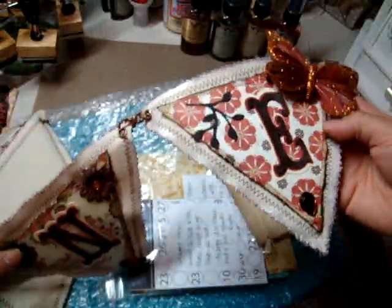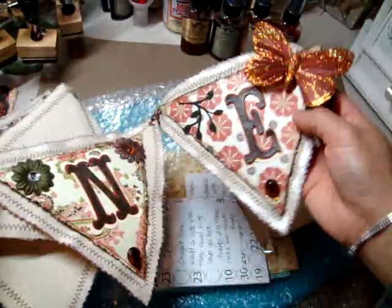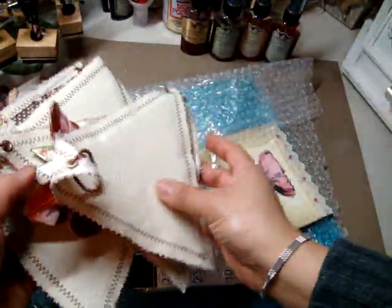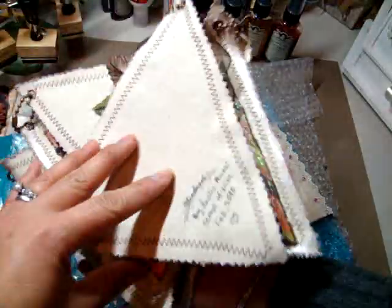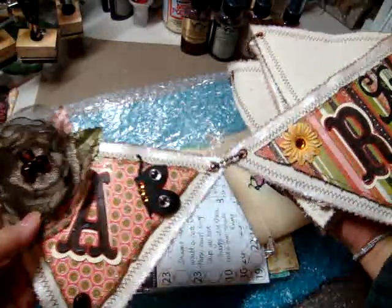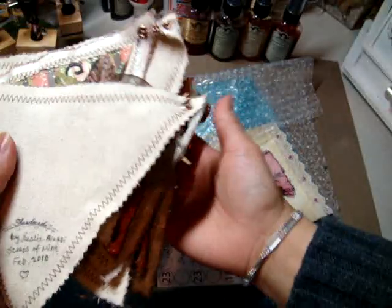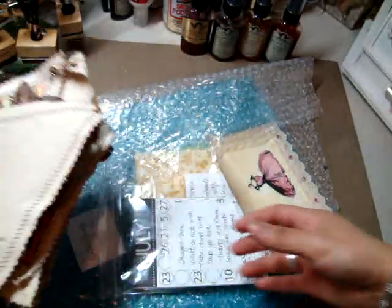Oh my gosh, Leslie, this is so beautiful. There is nothing like getting a handmade gift from somebody. It just totally warms my heart because I know how much time it takes to make something like this. And to know that you spent all this time to create this for me — it means a lot to me. Thank you so much, Leslie. I appreciate that. And once I get this hanging, I am definitely going to share it on my video.